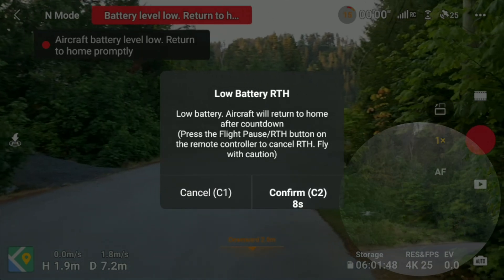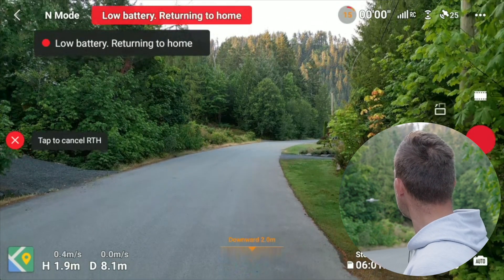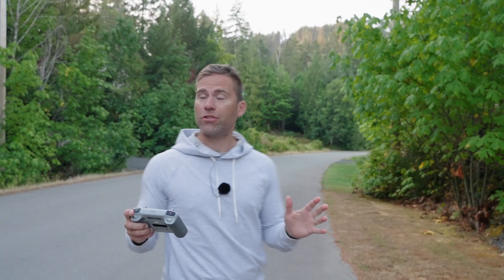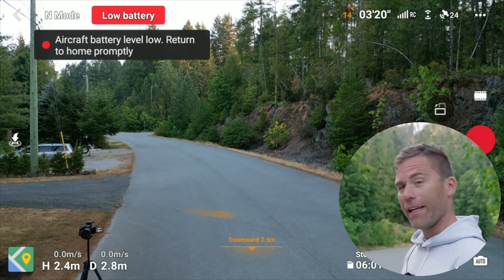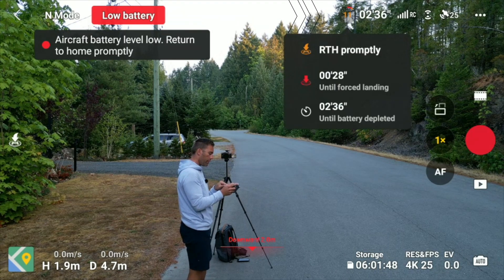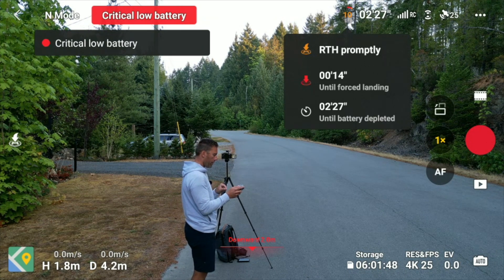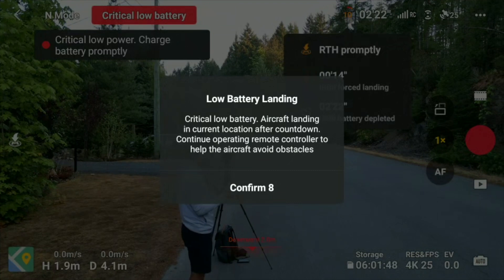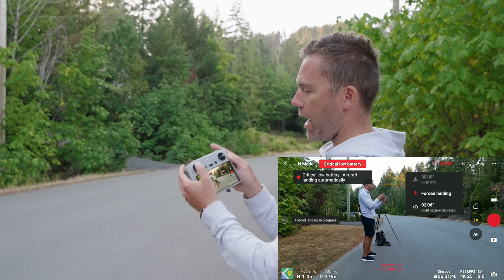The last feature we're going to check is the low battery return to home. I've waited until the battery is low so we can see how it works. As we fly out, we get the alert: 'Low battery — the aircraft will return to home after countdown.' The drone turns its heading around and we can tap to cancel. After canceling, the app is not happy about it. Tapping the battery icon shows we should return to home promptly — there are 15 seconds until forced landing and 2 minutes 26 seconds until the battery is fully depleted.